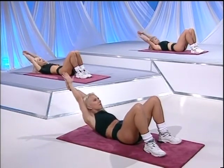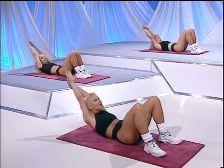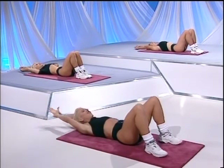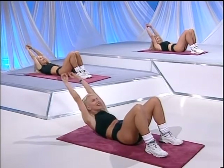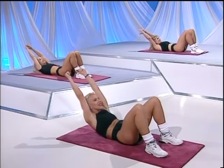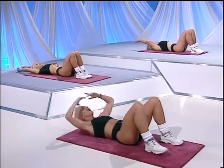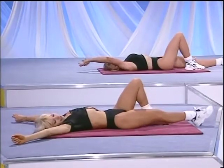Ready? Lift. And right up. And lift up. One more for good luck — come on. Squeeze. Up. And lower down. Please stretch yourself out and relax.